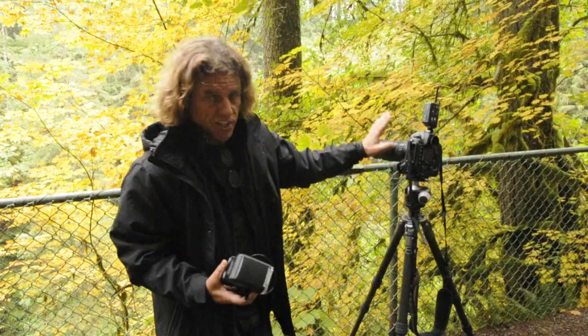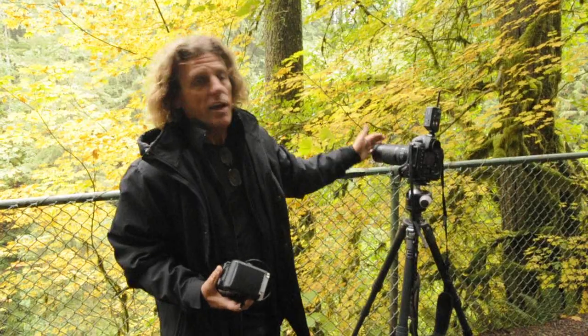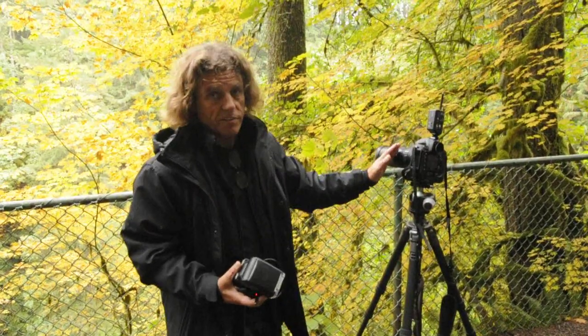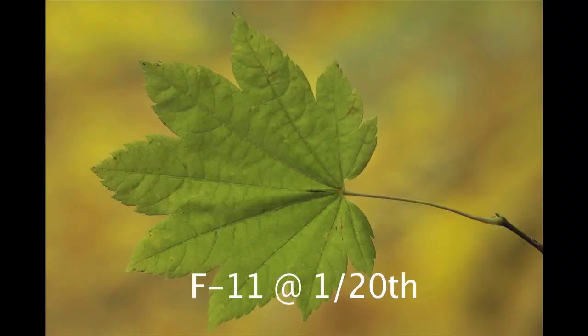For example, I'm going to photograph this leaf. I've got a 70-300 on here with a B&W close-up filter in front of the lens that allows me to focus really close with the 70-300 on this leaf. Without benefit of the strobe, I take a picture and as you can clearly see, we've got a green leaf against — not surprising — the ambient exposure of yellow out-of-focus leaves in the background.